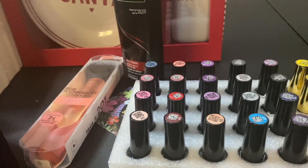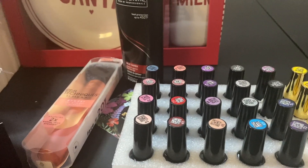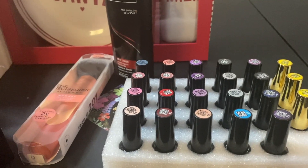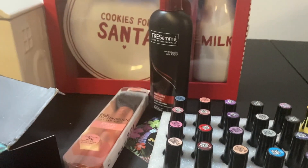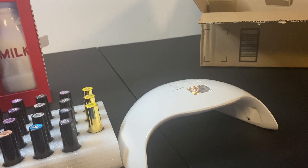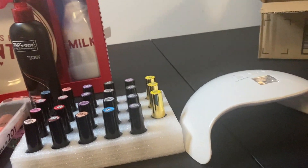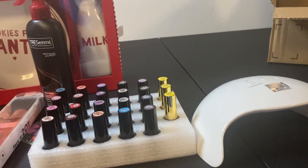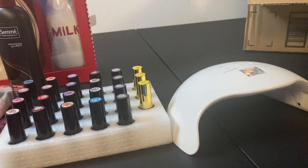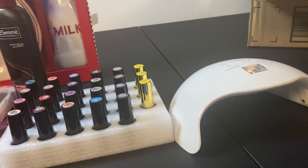I also ordered the UV LED nail lamp. This was affordable — I think I paid maybe $15 for it. I'm excited to try this along with the nail polish once I take my current nails off. Hopefully I like the end results and I can save money doing my own gel nails at home. I am definitely excited.